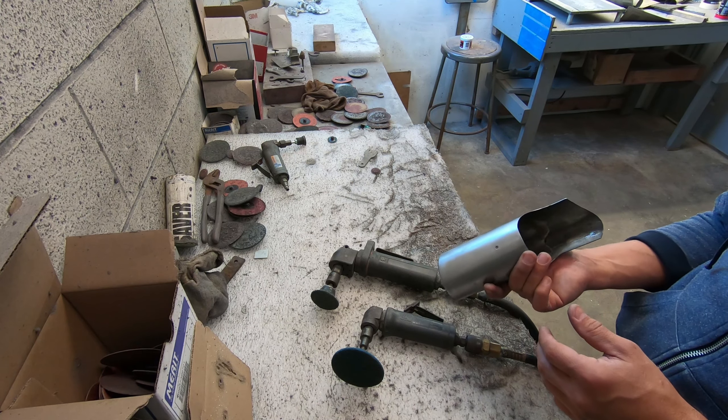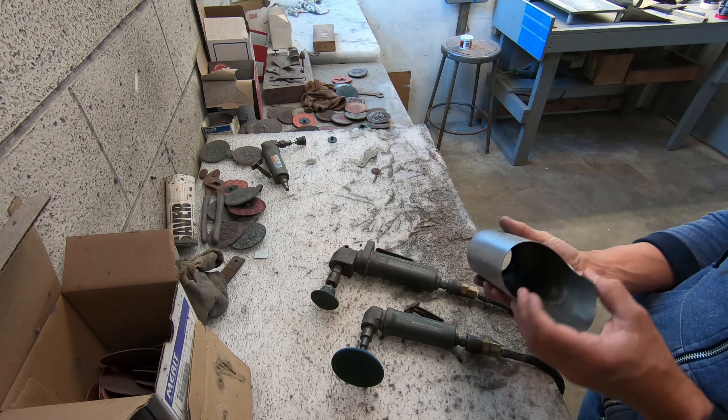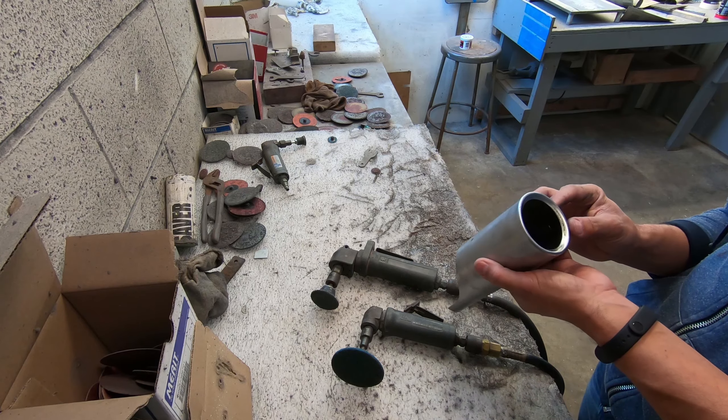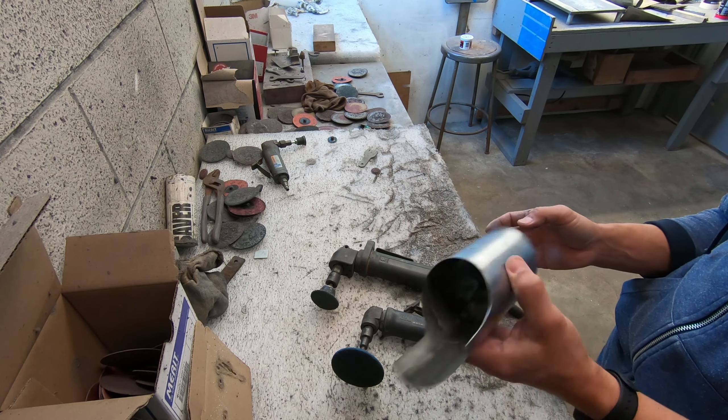That was unexpected. In any case, I shall see if this is still usable or not.